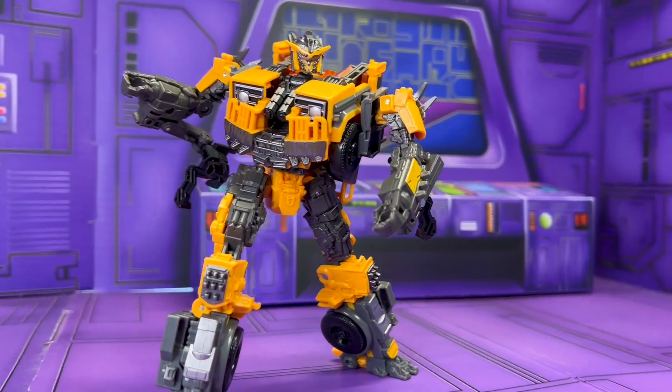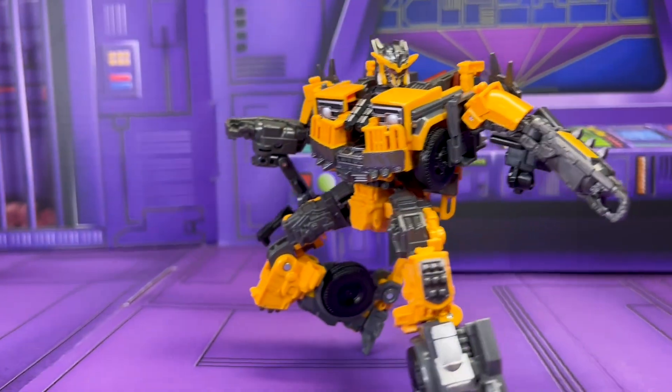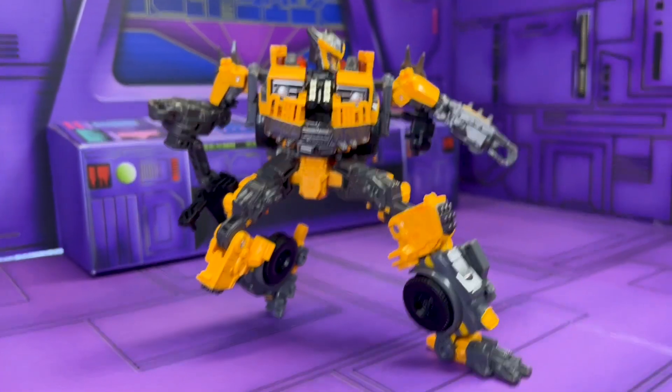I think a big part of why I'm liking this figure so much is because he's kind of giving me a little bit of Kill Bill vibes.